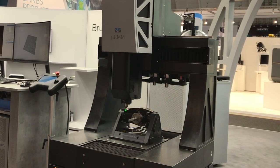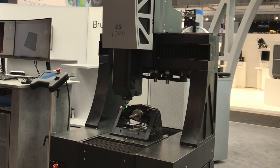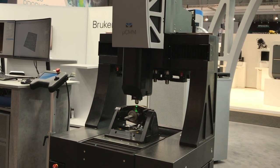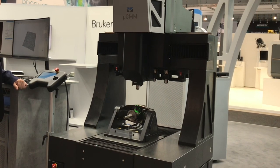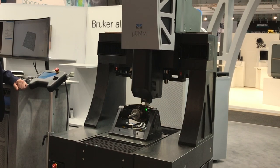The micro-CMM Real 3D unit was developed to measure the complete geometry of complex components with high accuracy. Features of this rotation unit include precisely positioned spheres, which are mounted on the rotation or tilt axis and ensure the accuracy of these two axes.